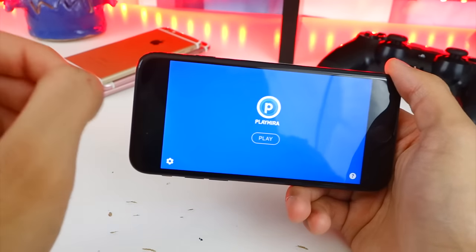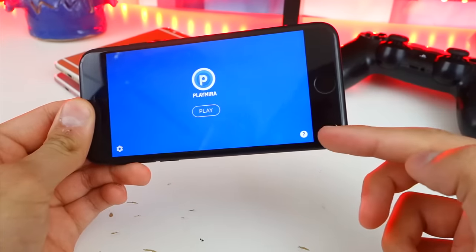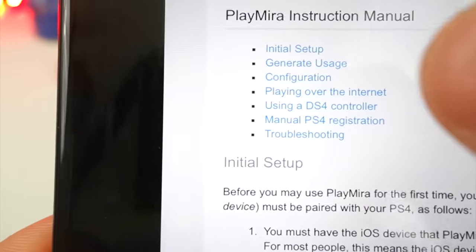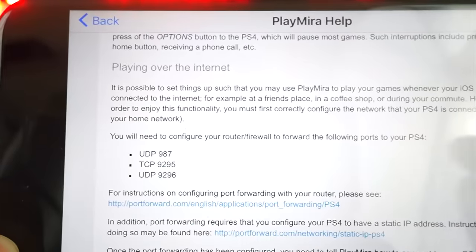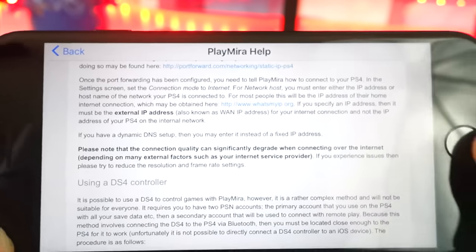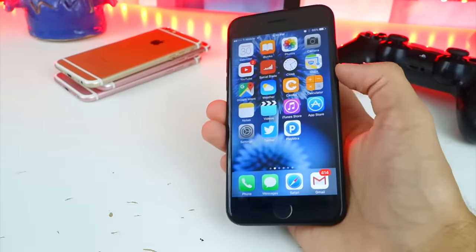By the way, you can also play this anywhere as long as you're connected to internet. If you just follow these steps — tap on the little question mark on the bottom right — you'll find an option in blue that says 'Playing Over the Internet'. It is a little bit complicated, so I didn't show it in this video since I haven't done it myself. You have to make some changes to your router settings. But if you do want to play anywhere, you can follow those steps and play on the go — at a coffee shop, at an airport, or anywhere you want.